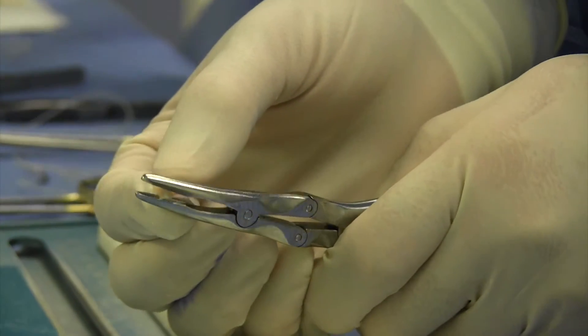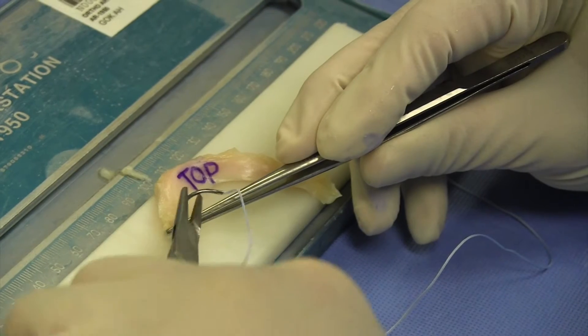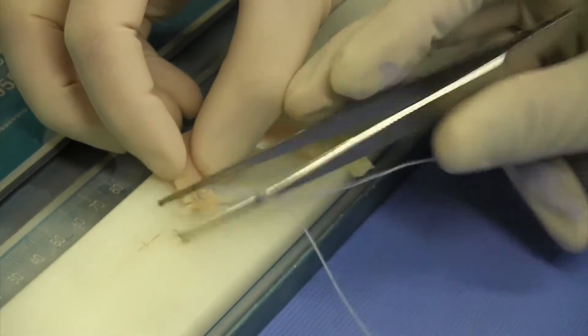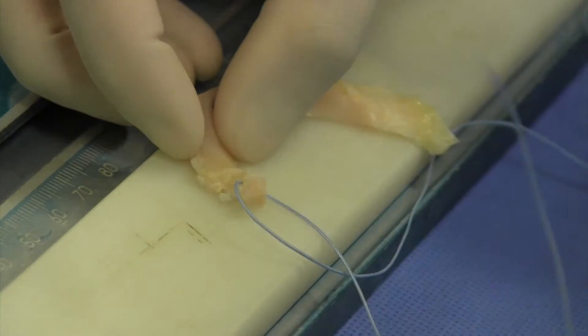Then I prepare the plug. The plug is prepared with a suture, and with that suture I can pull the plug into a socket in the knee of the patient at the anatomical position of the meniscus.